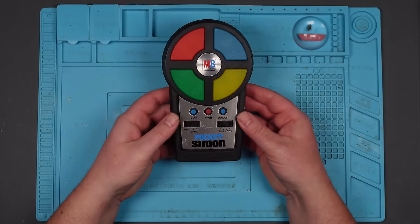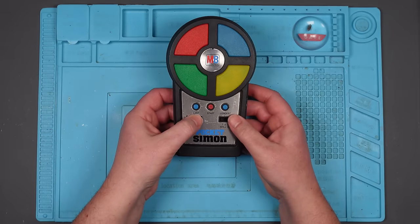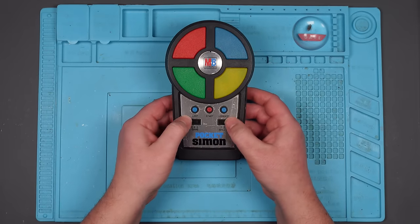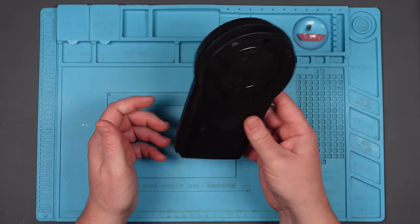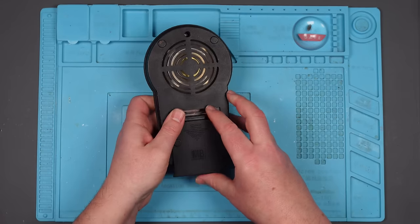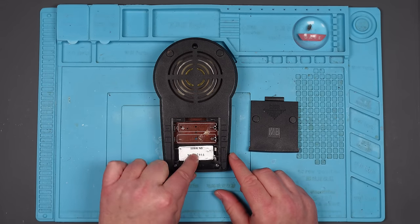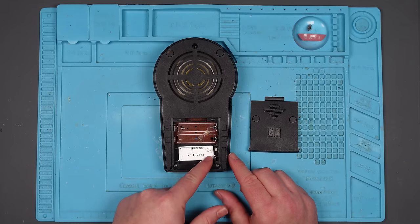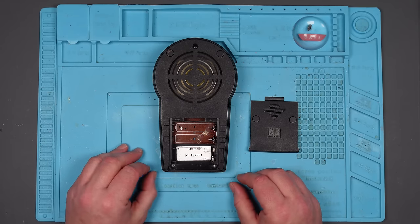Straight away I think I know what the problem is with this because these switches here don't appear to be doing a lot. They're sliding along and not sort of clicking into place. And it sounds like something rattling around inside. Looking at the batteries I think it takes two AAs and I think that's got to be a 9V battery, but does it need 12V really? Maybe it's either or but I'll put both in.